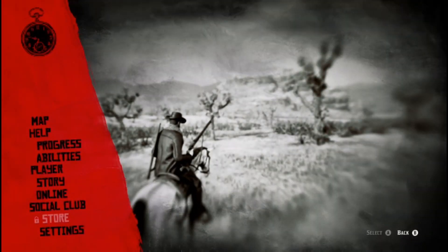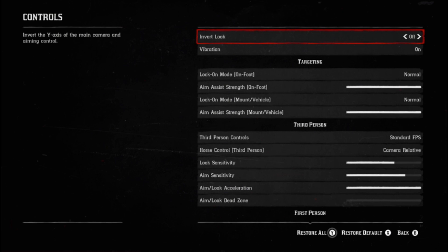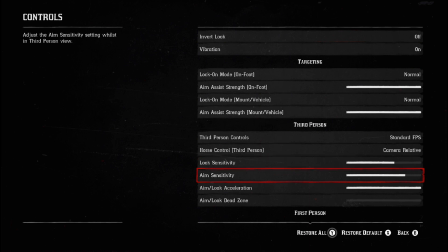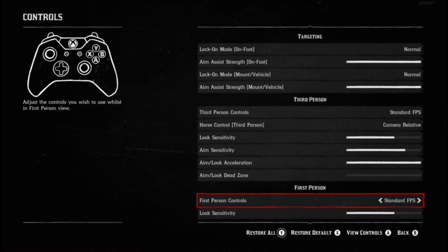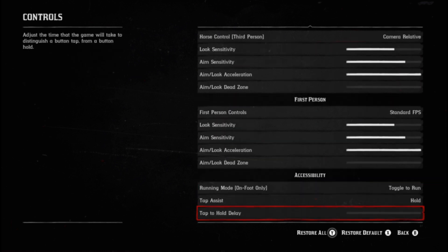So step number one: get your settings set up. These are the Red Dead settings I use for sensitivity. You're going to have all your aim assist on — set it to normal. Just basically follow the highlighted sections of this video, which are the most important things. This will give you a very nice, natural, smooth feeling sensitivity that works well with the aim assist.